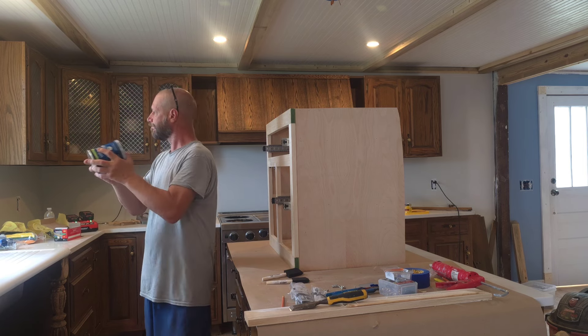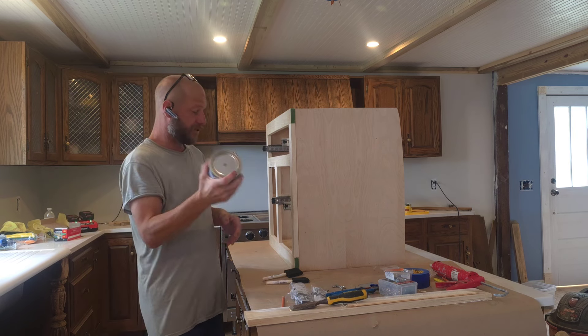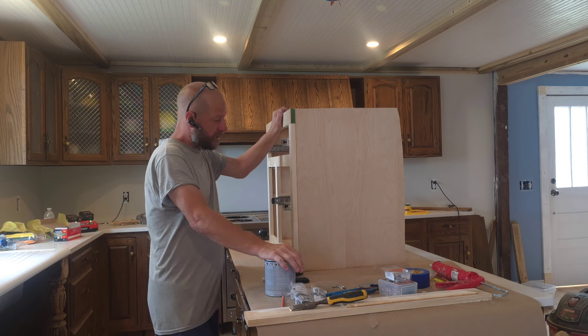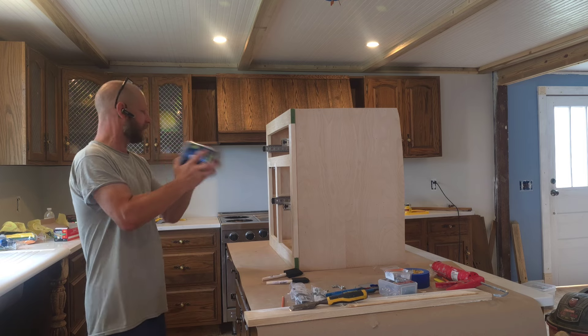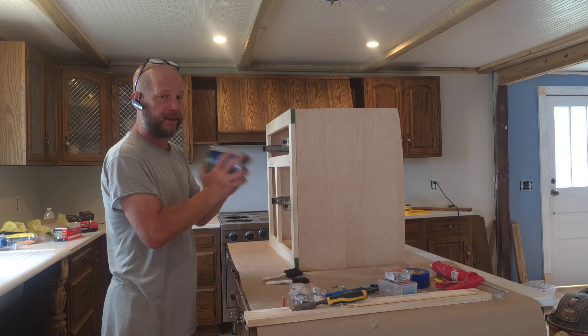I guess I'm just going to paint this today. At least get something accomplished. Paint the outside. I'm going to do it a two-tone, see how it looks. I can always change it if I don't like the way it looks. Let's take this paint off and get painting, guys.